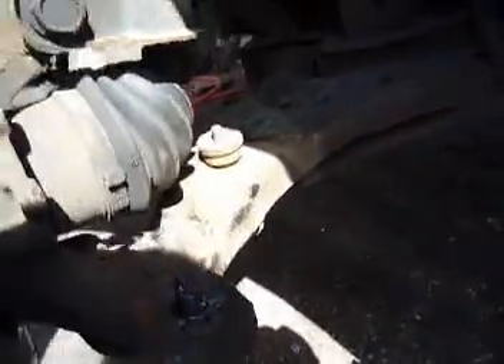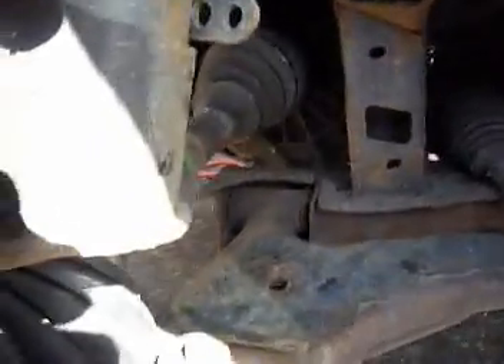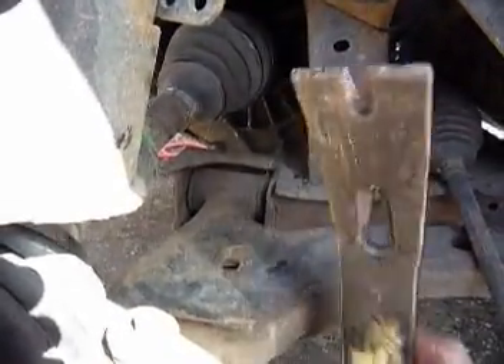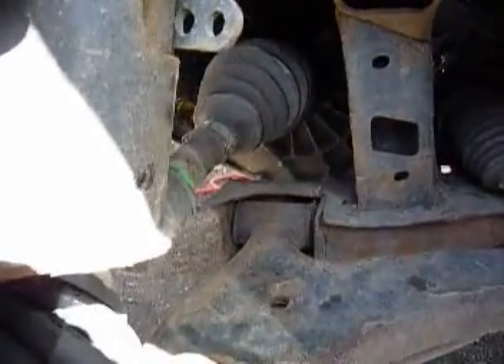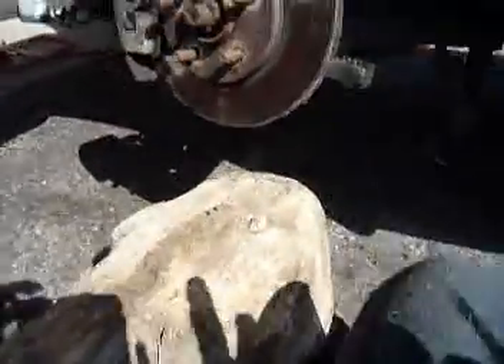Now there's room to slide that out. I'll take a little pry bar and pop this side out, then loosen up the other side the same way. I threw an extra log under the car for safety.